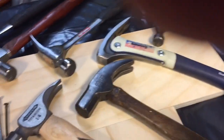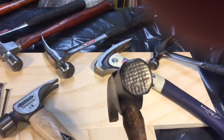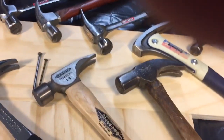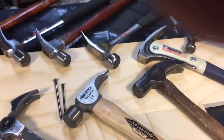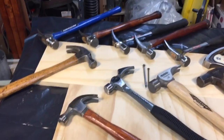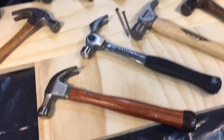Here's an early Stanley — this is one of the early ones with an old waffle face hammer. And you can see this had a lot of weight to it. Carpenters typically would like these; they could drive a nail in with less effort — one shot compared to two or three shots, depending on what kind of hammer you had.